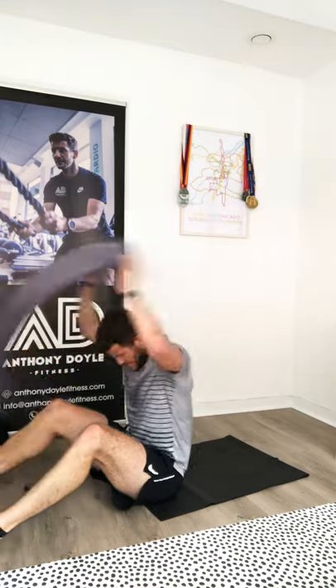Ten core rows, ten crunches, then we just keep dropping by two until we're doing two and two. So it's ten, ten, eight, eight, six, six, four, four, two, two. Let's go — core rows first: one, two, three, keep your hands up off the ground, keep your chin back. Six, seven, eight, nine, ten — feet to the floor for crunches.